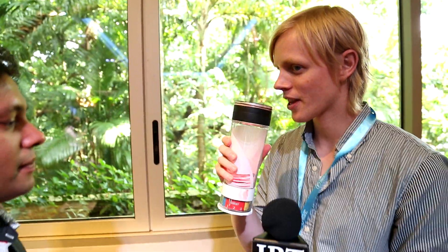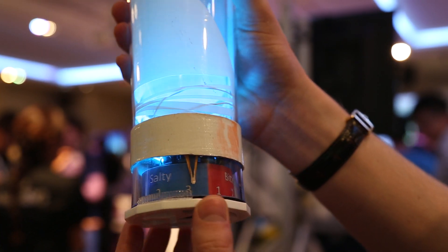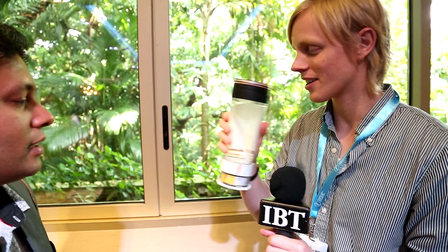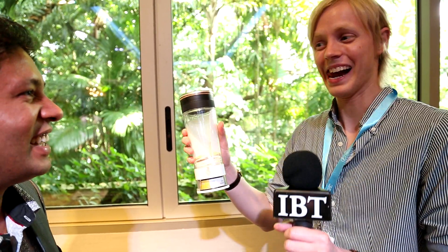I'll give it a quick try. So it's on bitter right now — is that correct? Yes. And you can adjust the intensity as well. So I'll try sour as well. Is that the strongest setting? Yes, the sour is in this one. Sour.